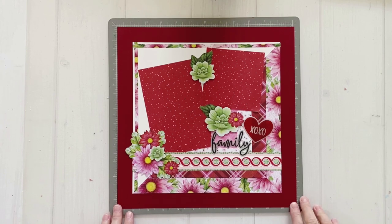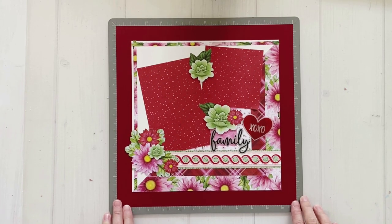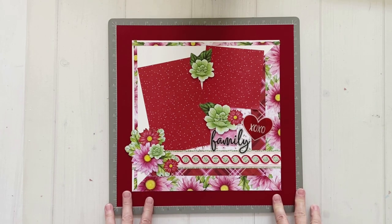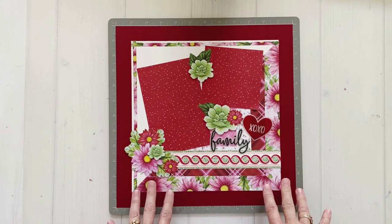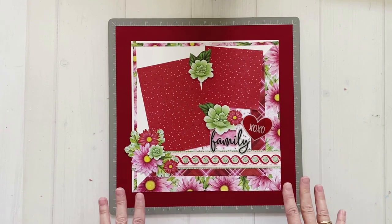Hello friends, it's Kylie with you all again and today I've got a fun layout to share. I'm going to be scrapbooking more of my stash — if you caught my video a few weeks ago you would have seen me working with the Vivid Melodies collection from Creative Memories, and I've created another page today using more of those papers to use up my stash.